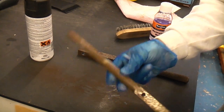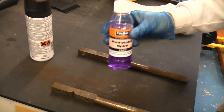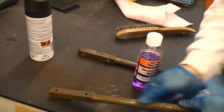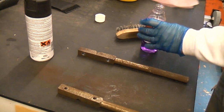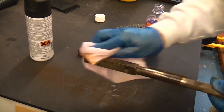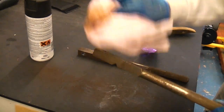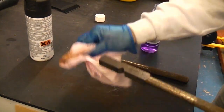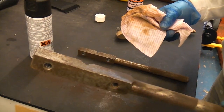That has now removed most of the loose rust that was on there. We're now going to take some methylated spirits and just clean that down. We're now just going to leave that a couple of minutes for the methylated spirits to evaporate.